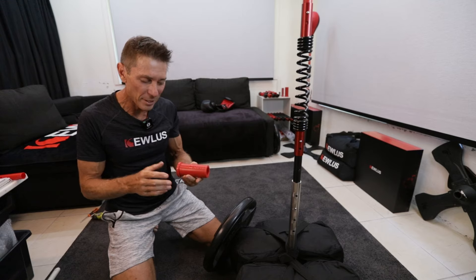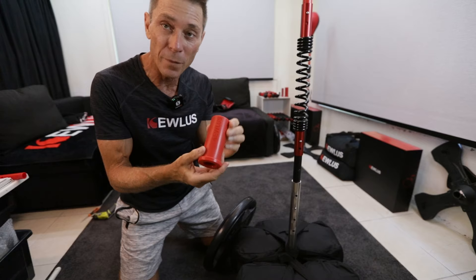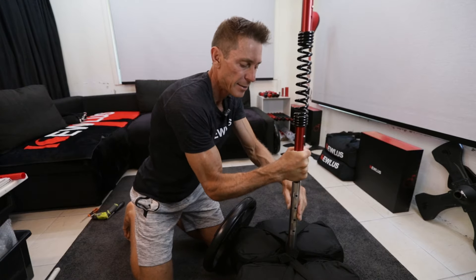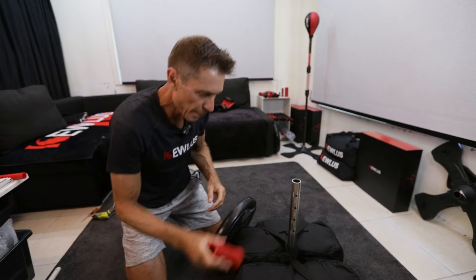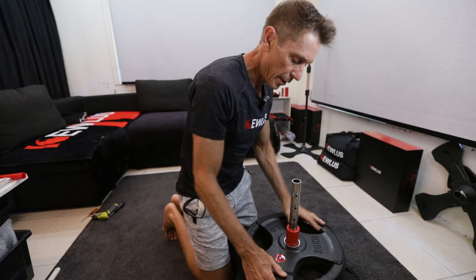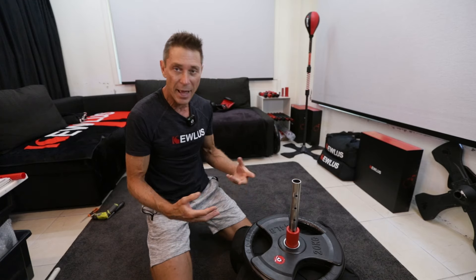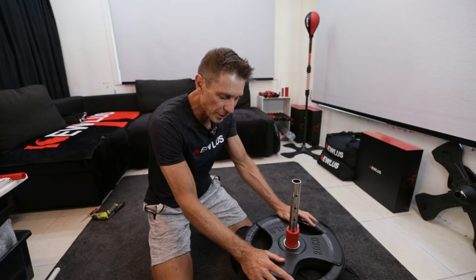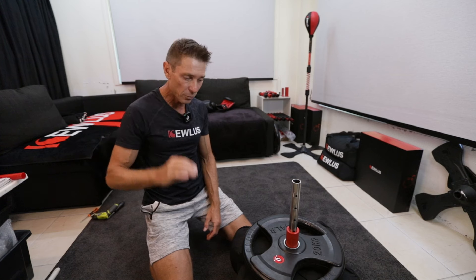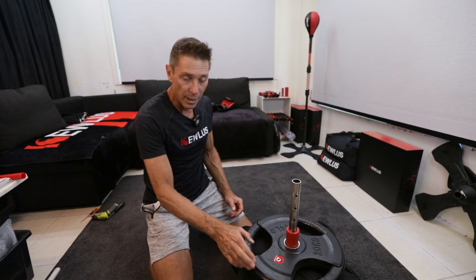There's one more accessory that comes with the O3 kit, and that is the Olympic sleeve. What that allows you to do is to slip it onto the mast just above your sandbags, and then you can put an Olympic weight plate on top of it — that gives you extra weight and extra sturdiness. Or if you don't want to fill the sandbags to the maximum, you could just fill them halfway and use a couple of these on top. You still do need the sandbags to create that cushioning between the base connector and the Olympic weight plate sleeve.